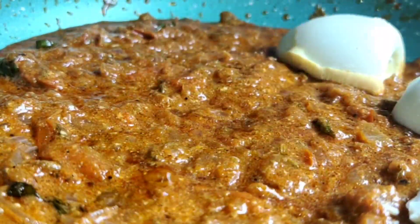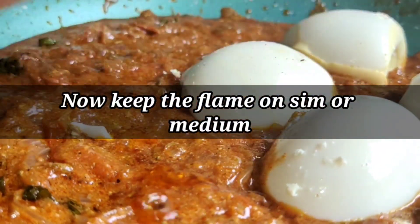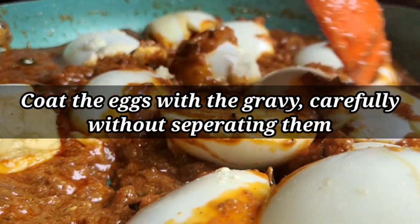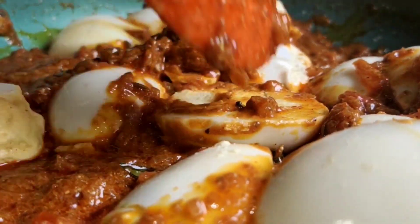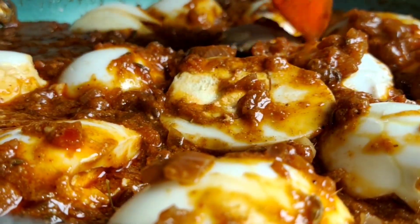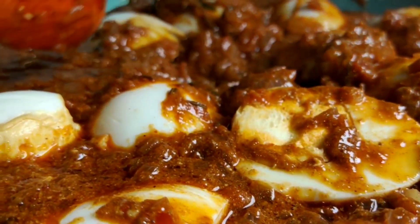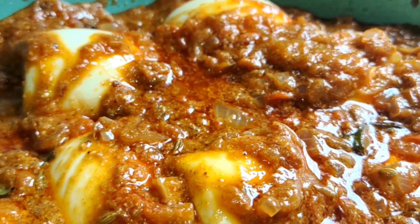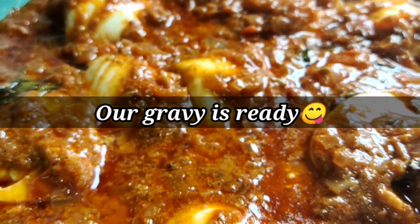Once it comes to a simmer, toss in all the boiled eggs cut in half, placing them properly in the gravy. Mix very carefully so you don't separate the yolk and the egg white — coat each egg with the gravy. Keep the flame on medium and let it simmer. After three minutes, the gravy will come to a simmer and is ready to be dished out and served hot.